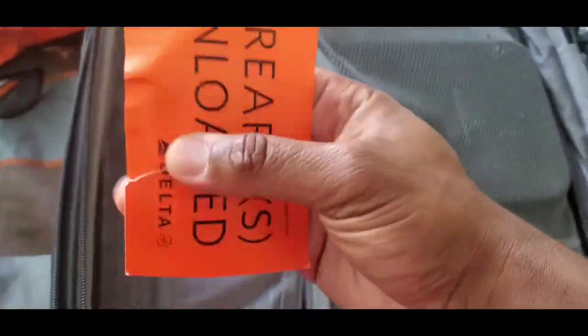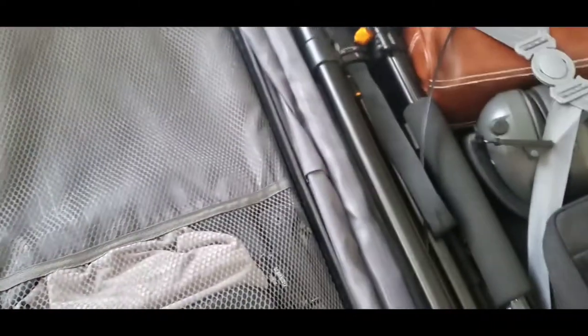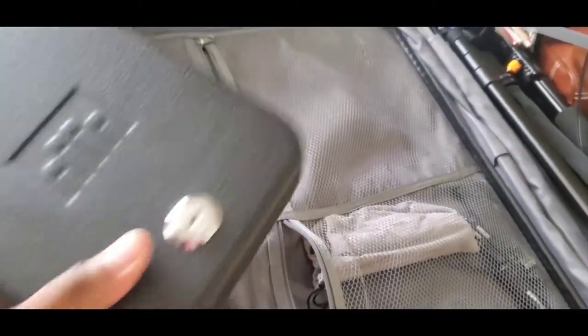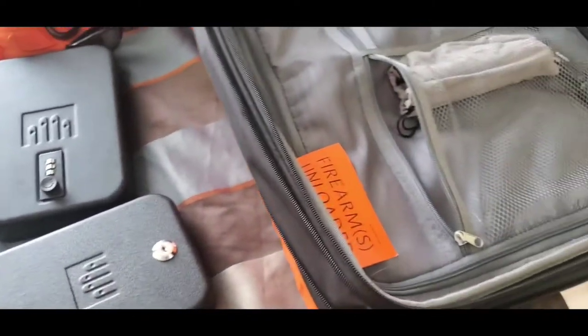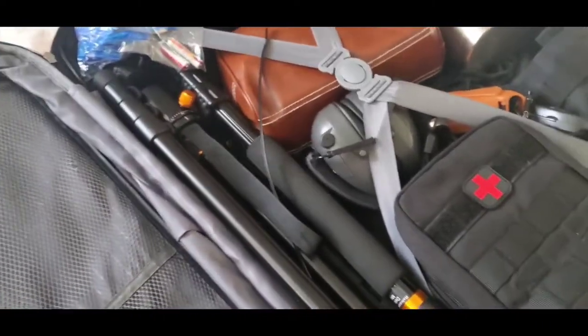Here is my firearm disclosure piece of paper, and here is my firearm in a TSA-approved lockbox with ammo. I always bring an extra ammo container — only because if I find something I like, defensive ammo or whatever, I have another container I can use to store it with.